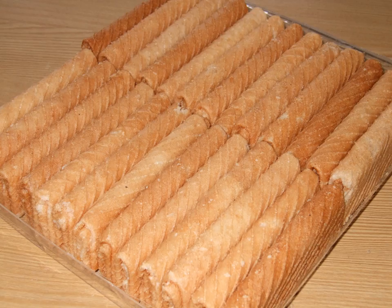Both variants are called sapit or sepit in Malaysia and Brunei, regardless of shape. Traditional kuih semprong is hollow; newer variants, however, might add fillings such as chocolate or cheese.